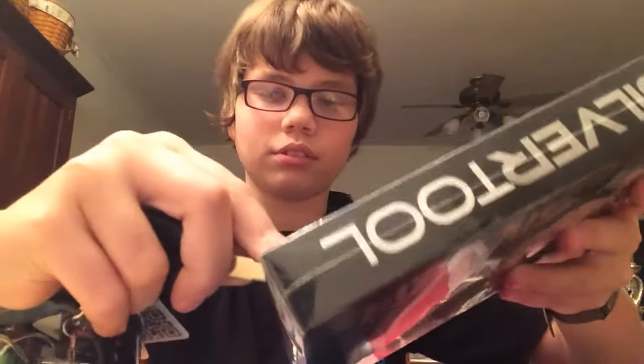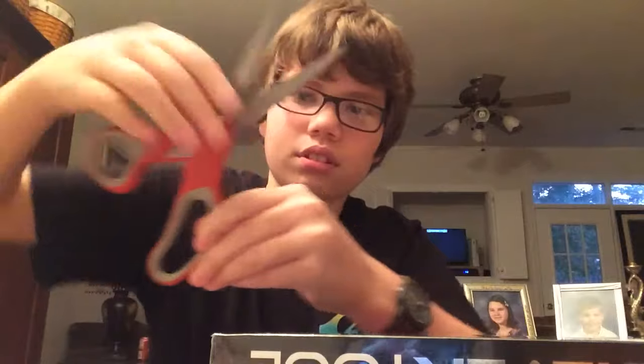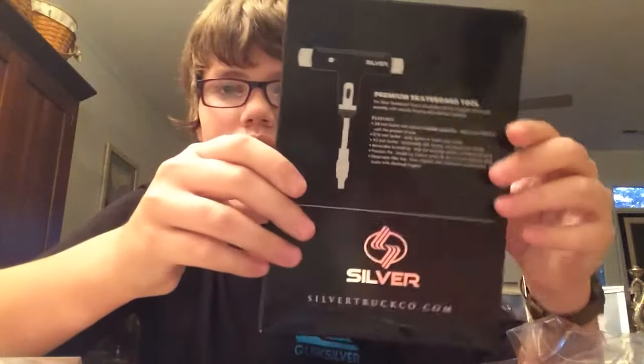So first we should probably just get it open, so let me cut that. Let me try the scissors. There we go. I kind of scratched the packaging, so that's not fun. Just getting it open. It comes like this. Here's the packaging. Sorry, that was a phone.